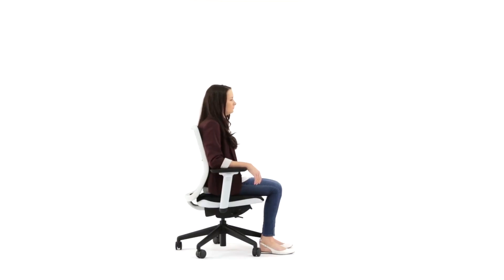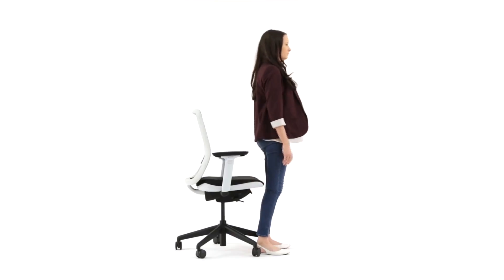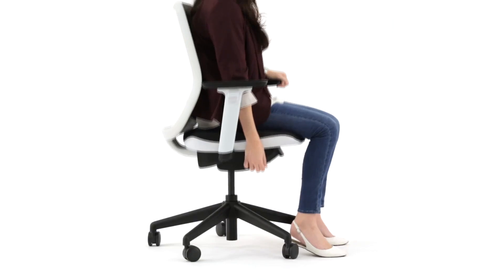The gas seat height adjustment lever is located under the right hand side of the seat. To adjust, lift your body off the chair and pull the lever to raise the seat higher. To lower, sit on the seat and pull the lever until you reach a comfortable position.